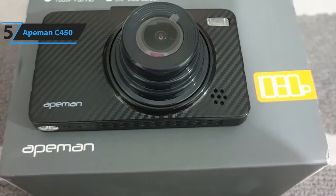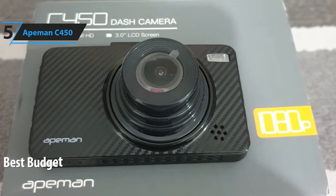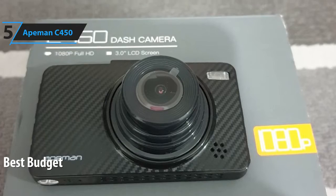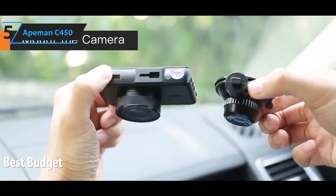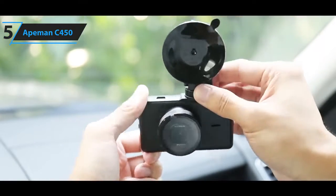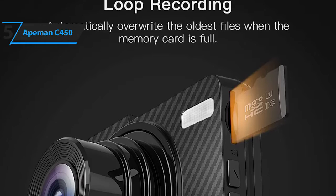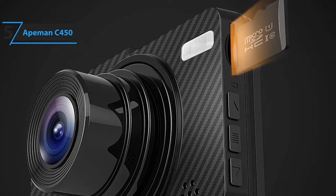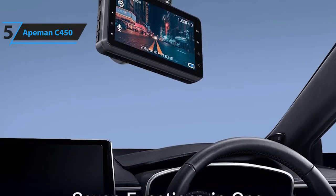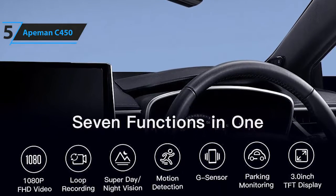In fifth place, we have the ApeMan C450. This is our pick for the best budget dash cam. It's available at around $40. The ApeMan C450 is a low-cost dash cam that covers all the basics. It supports the most basic dash cam functions such as loop recording, auto on-off, and time date stamp on the video, but it also comes with extras like extra-wide viewing angle and parking monitor.